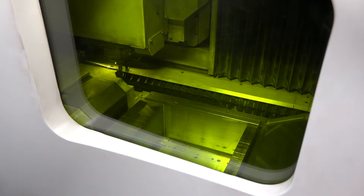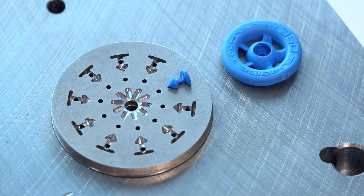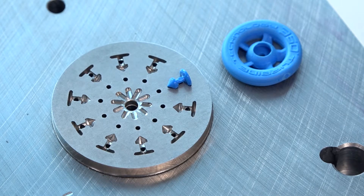Coming back to basics — what are the metallic materials you're actually processing on this machine? At the moment we're doing a lot of maraging steel, which is effectively a tool steel, and we're getting around Rockwell 39C hardness, which is excellent for injection mold tools, cores, cavities and inserts. We're also looking at stainless steel parts for the medical environment, and we're going to be experimenting with aluminium shortly. We can also do Inconel and various other powder materials.